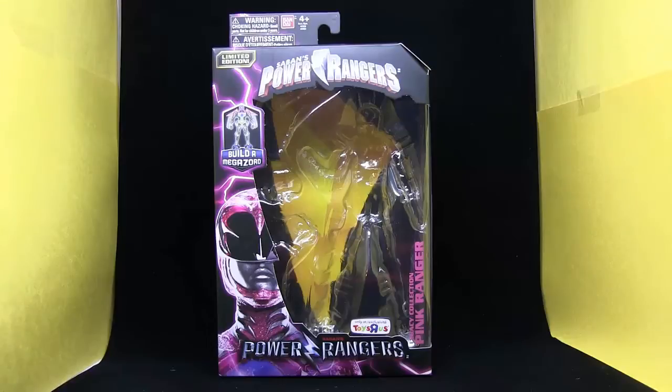What is going on viewers of YouTube, Sunspot here, and I am back with you guys with my review of the Toys R Us exclusive Bandai Legacy Collection Power Rangers Movie 2017 Pink Ranger 7-Inch Collectible Figure.